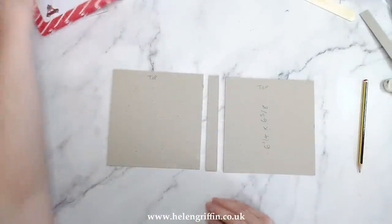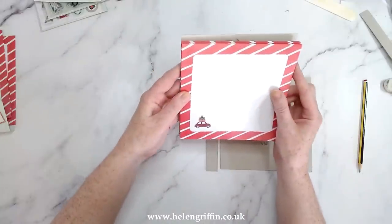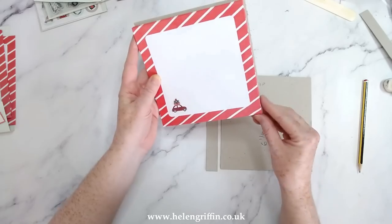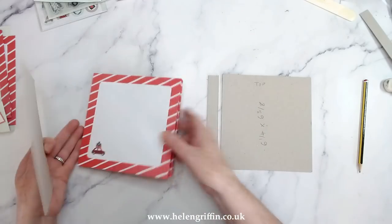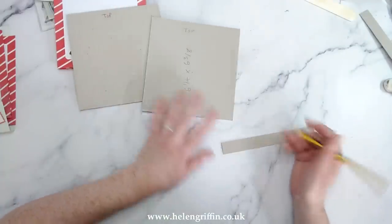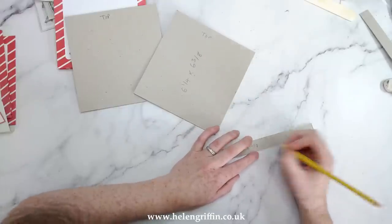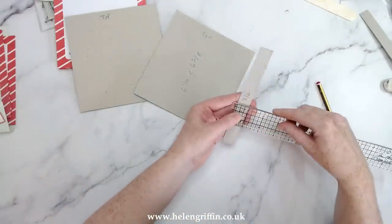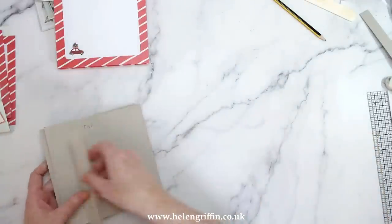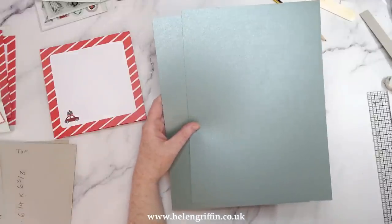Okay, I'm ready to move on to the next stage. I've written 'top' on the chipboard so I know which way it goes. I've tested this out — it's butted up to the left-hand side with a little border all the way around. I'm going to try to get a blog post written out for you guys, though I'm in the middle of switching over to a new website. That measurement is six and three eighths by three quarters. Always measure twice. Now let's do our wrapped cover.